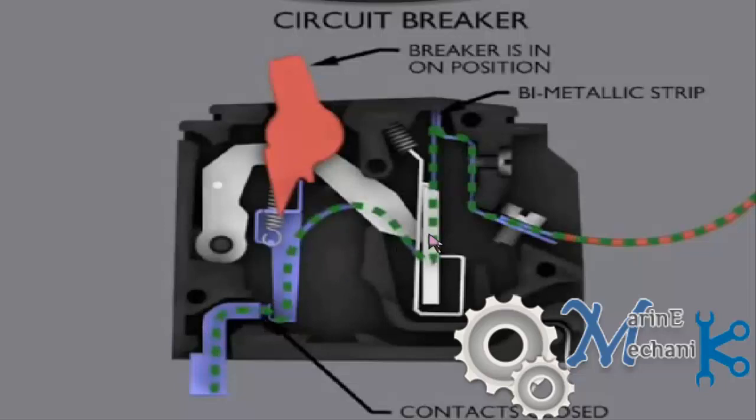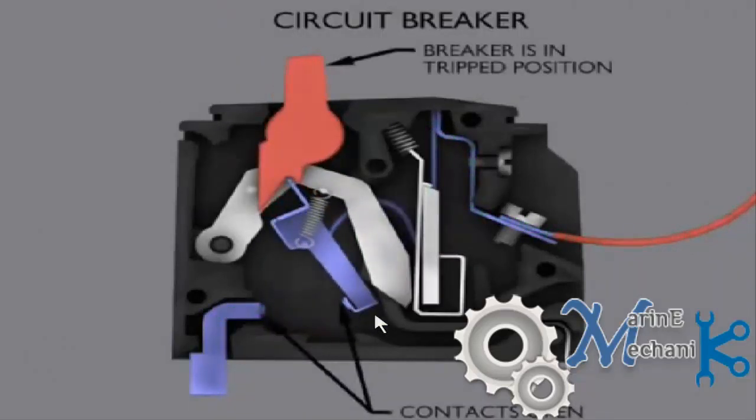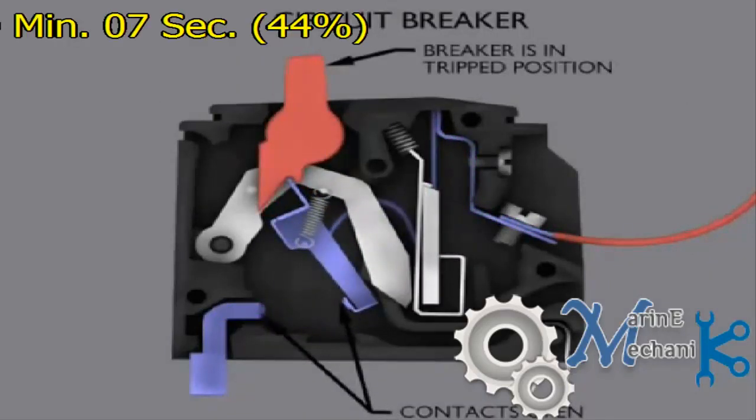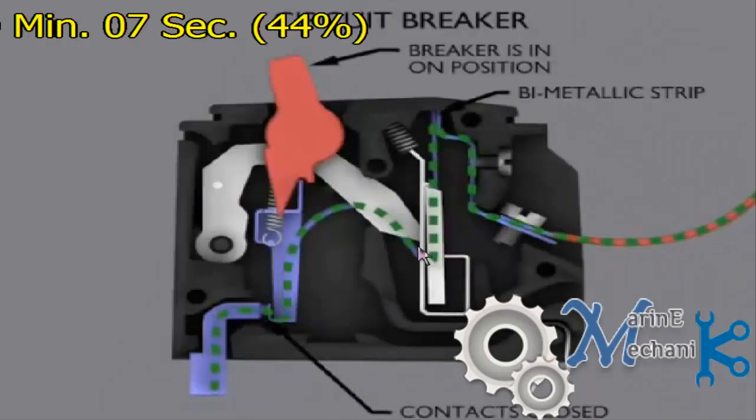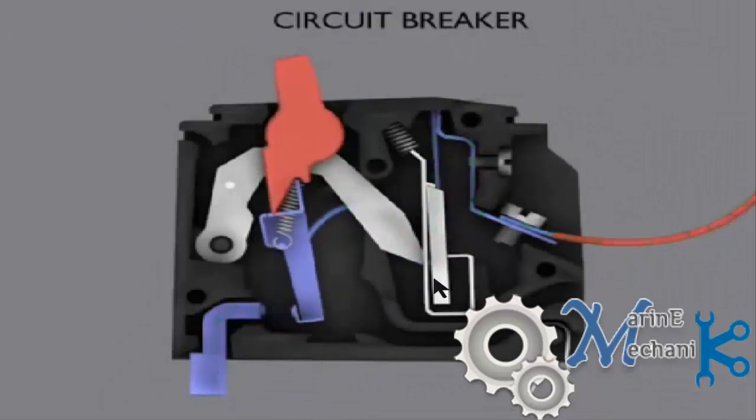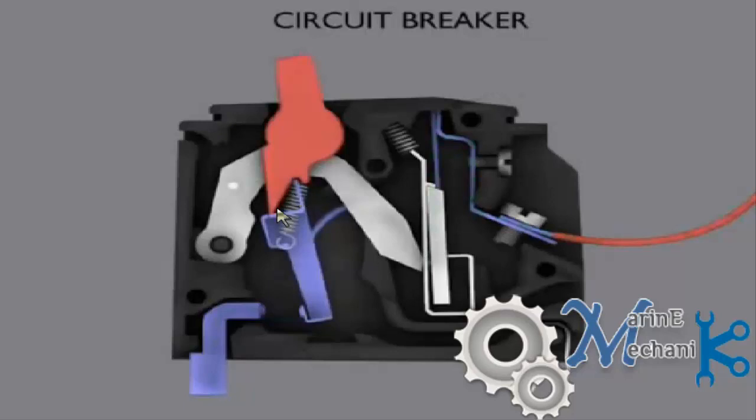The current flows through this link and through this wire, through this contact, to the output terminal. Now let's see what happens during overload. The current flows, the bimetallic strip starts to expand, and if it expands above the limit, this slides down, releasing this link. The spring then pulls it back and the contact opens.